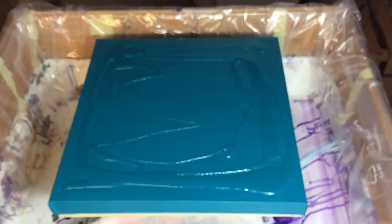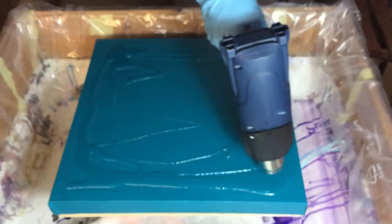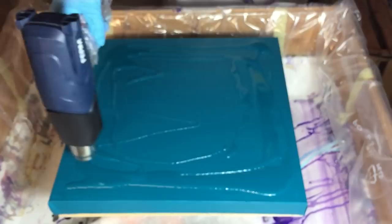I'm using a canvas of 40 by 40 centimeters. I primed it as usual with two layers of gesso and two layers of acrylic paint. And I've chosen the deep turquoise.